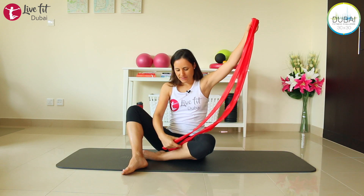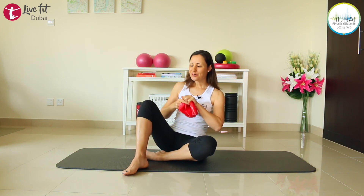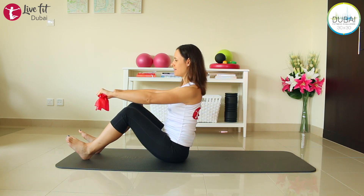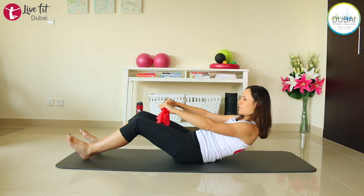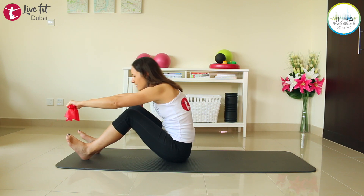Now we're going down on the mat for some exercises for your back and abdominals. Before you lie down, take your TheraBand again and shorten it — fold it double and then double it up again so you have a very short one. Hold the outer ends and sit on your mat with your heels on the ground, toes pointing up. Extend your arms, relax your shoulders. Circle your shoulders backwards, then round your back — slide down a little bit, engage your abdominals — then come forward and push your TheraBand over your toes. Keep your back rounded, keep your abs engaged. We're just warming up the abdominals.